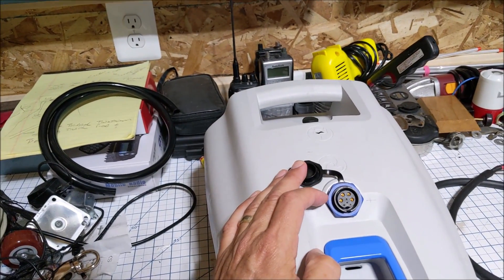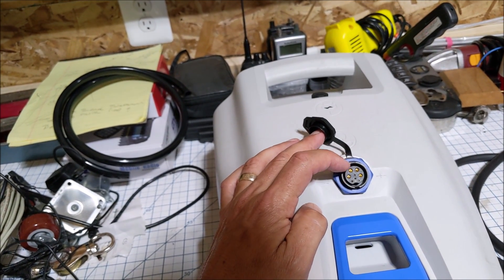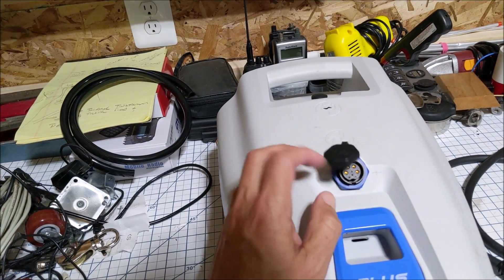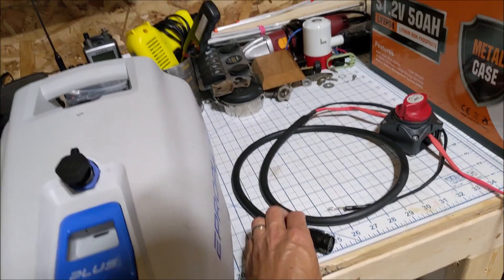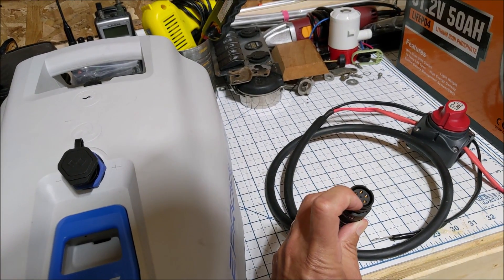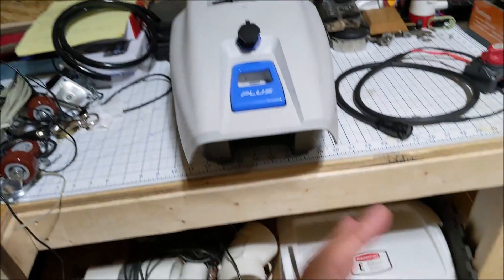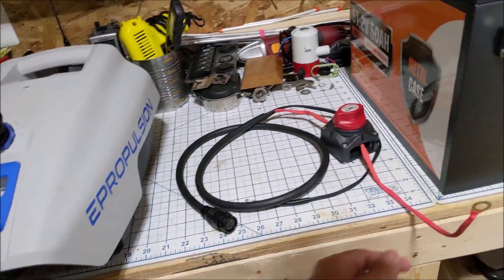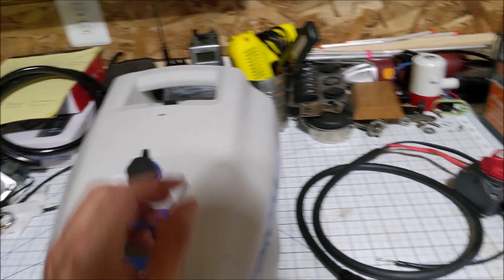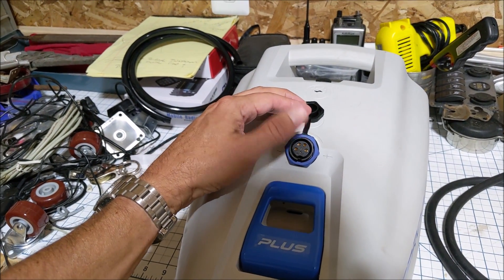What I figured out by opening it up — and I'll include some photos of the inside — is that these two are the negative side and these two are the positive side. For our cable here, it appears that's all it's doing. These extra pins for using a separate battery bank, I can't figure out how those are being engaged, if they are. You can feel inside there are two cables on the positive and two on the negative, which matches the two positives and negatives here.